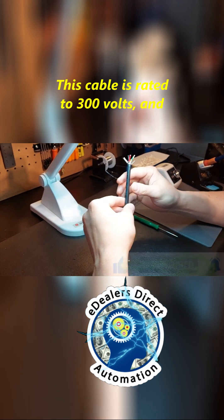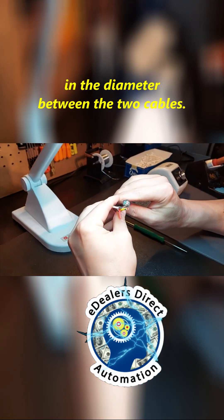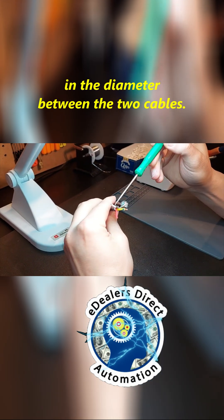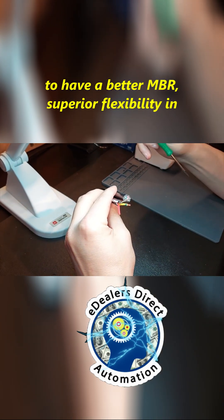This cable is rated to 300 volts, and by doing that, you can see the reduction in the diameter between the two cables. Now, if we reduce the diameter, you're going to have a better MBR.